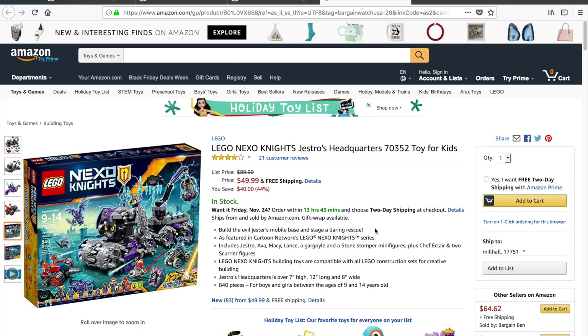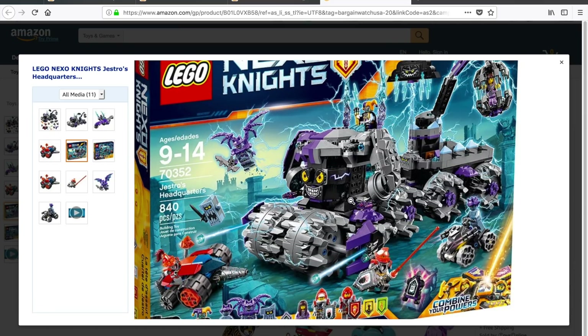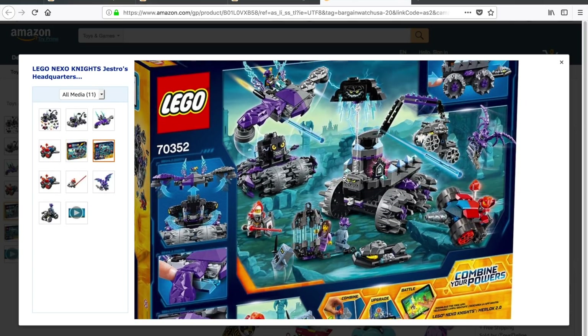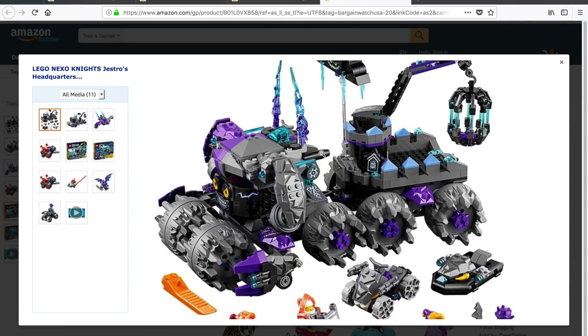I want to bring up one other one here. This is Nexo Knights set 70352, titled Jestro's Headquarters. You see the price right now at $49.99 — that's 40% off the $89.99 retail price, a savings of 44%. But the crazy thing is, when I made that video yesterday, this set was actually $39.99. Let's get the calculator out: $40 out of $90 — we'll just call it 56% off. What is going on with these Nexo Knights sets? I guess it's bad. You could use this to boost your piece count, but the pieces on these Nexo Knights sets are so specific. I don't know what else you could do with this other than build some type of crazy wheeled machine like this thing is.